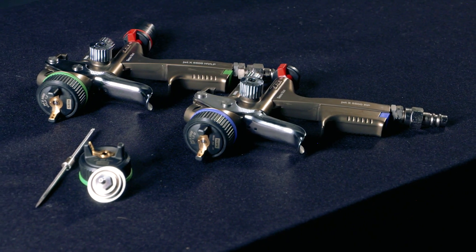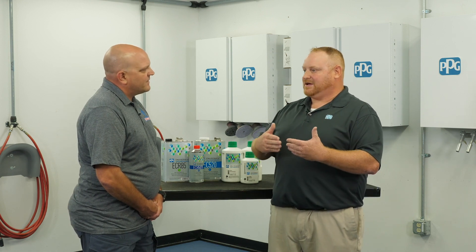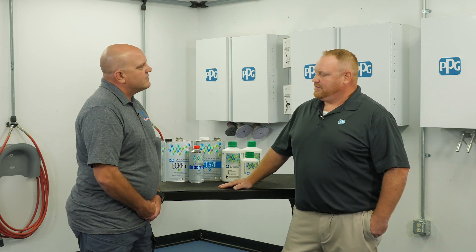We can go up in fluid tip size, and we can turn our air pressure down to get a fatter, wetter droplet. We want to get the material to the panel — that's the big thing. If it's not applying correctly and it looks dry, we want to make sure we're wetting that panel up. And viscosity — we're doing the opposite of what we talked about for humid conditions. We're going to have that between 25 and 28 seconds, or on the high end of the viscosity range with the DIN 4 viscosity cup, and then it's very easy to get out of the booth.